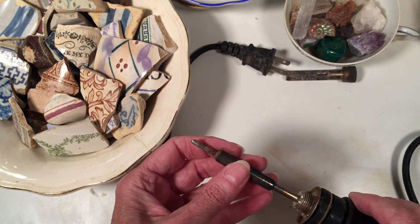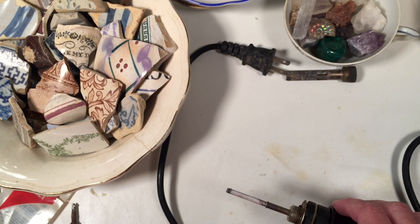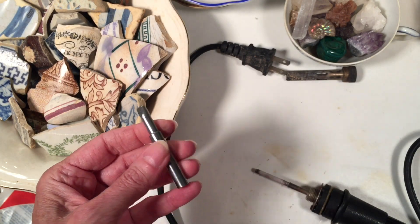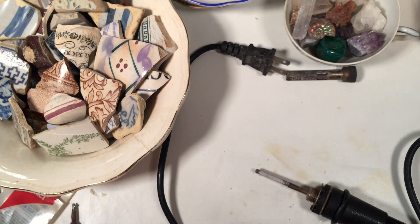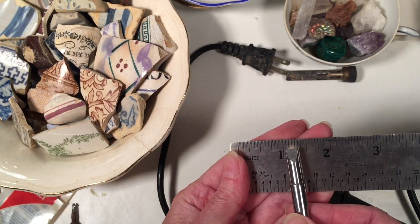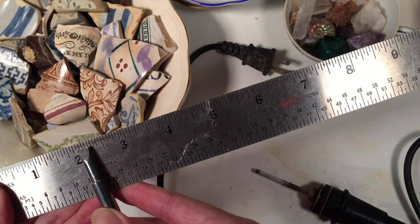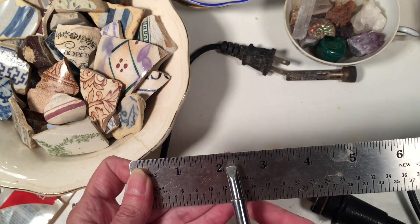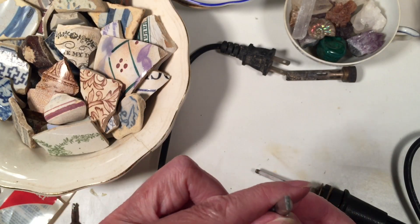This is one kind of soldering iron. I think I might have another tip for this one — yes, I do. Here's one — it's the wider one, the one that usually comes with the soldering iron. This is about a quarter of an inch. So this is a quarter-inch chisel tip, and obviously you can see why by looking at it — it's flat here and here.